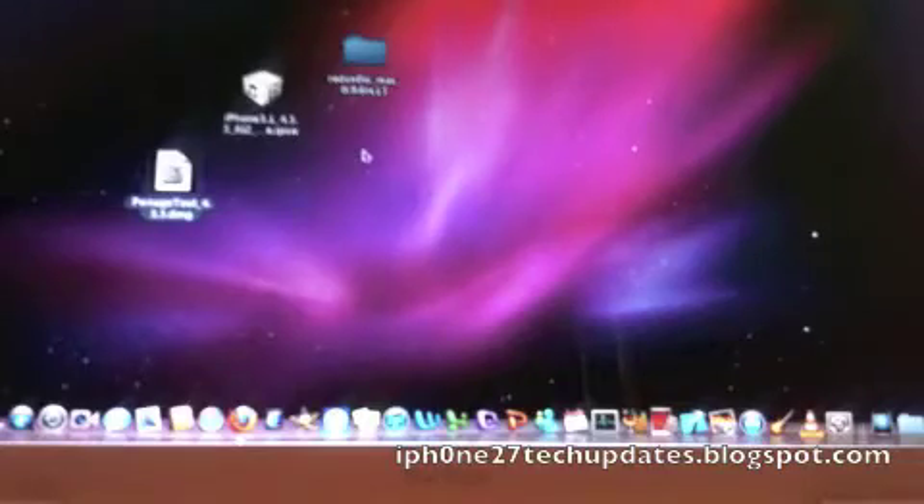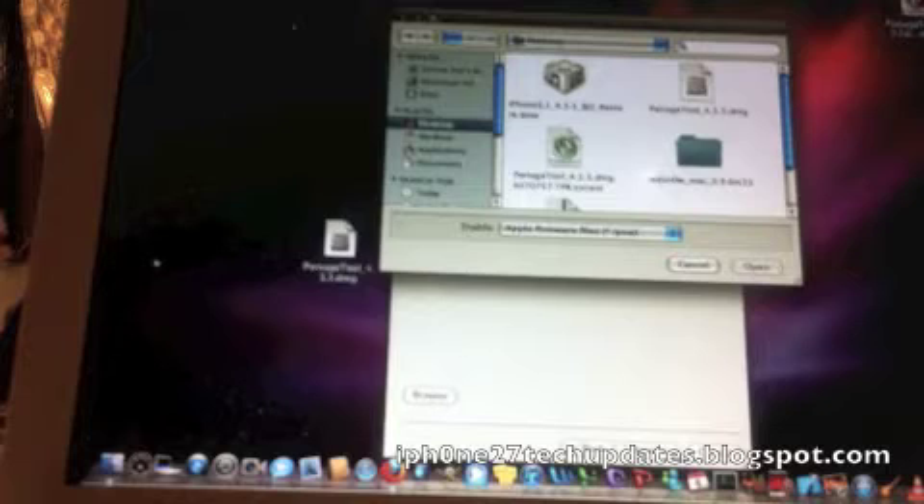Hey guys, it's Mike here. This is the iOS 4.3.3 untethered jailbreak using redsn0w 0.9.6 RC15. What you're gonna need is the iOS 4.3.3 restore IPSW and redsn0w for Mac. We're gonna browse for the restore IPSW, which is right here — 4.3.3.